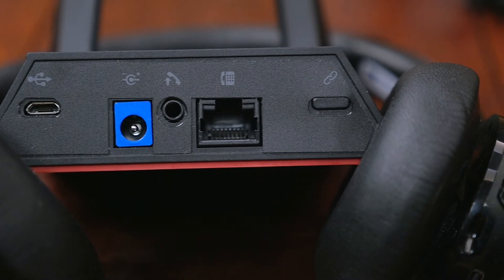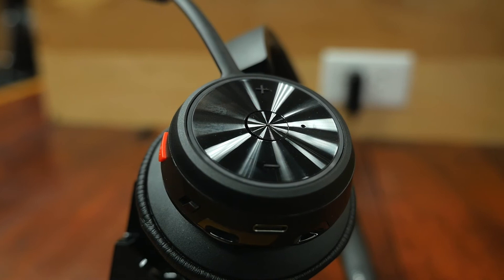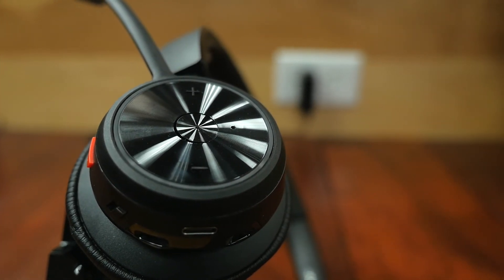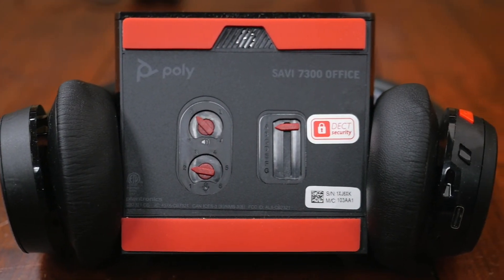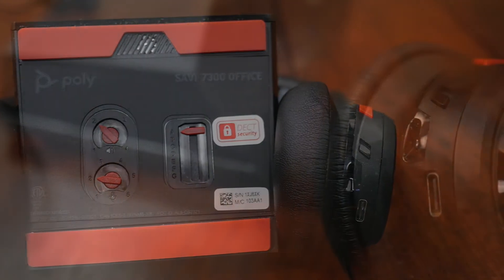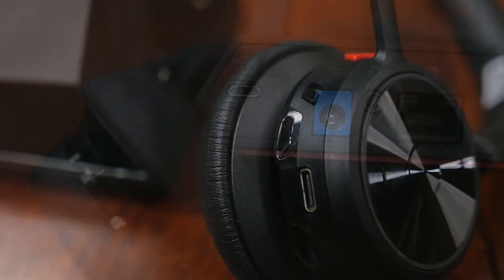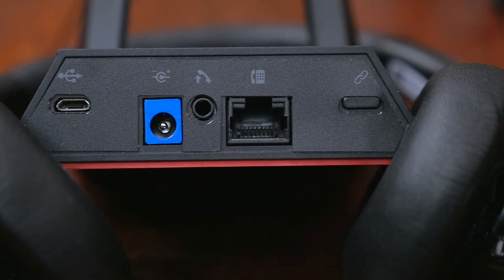The headsets all have acoustic fence technology and are Microsoft Teams open office certified for those Microsoft Teams versions. These headsets allow you to have around 13 hours of talk time. It takes about two full hours to charge, and you have about 52 hours of standby time. The average range on this headset series is 590 feet, and that's without walls interfering with the frequency.